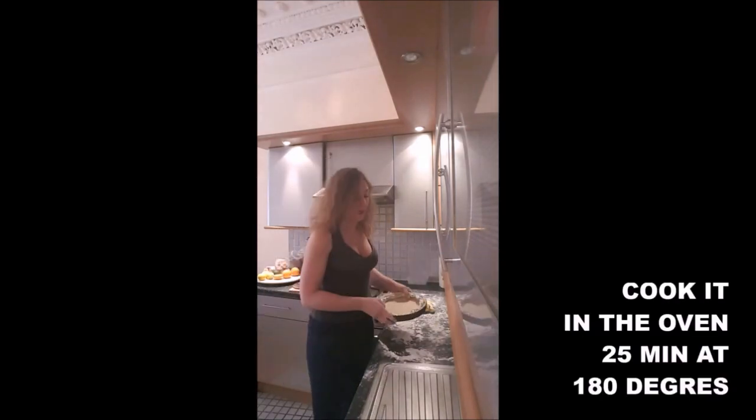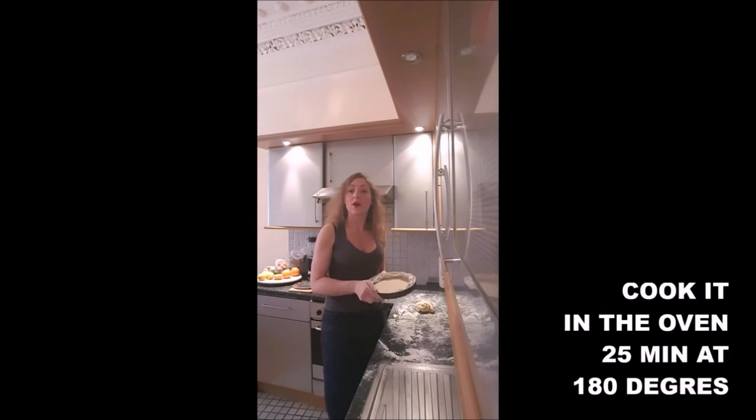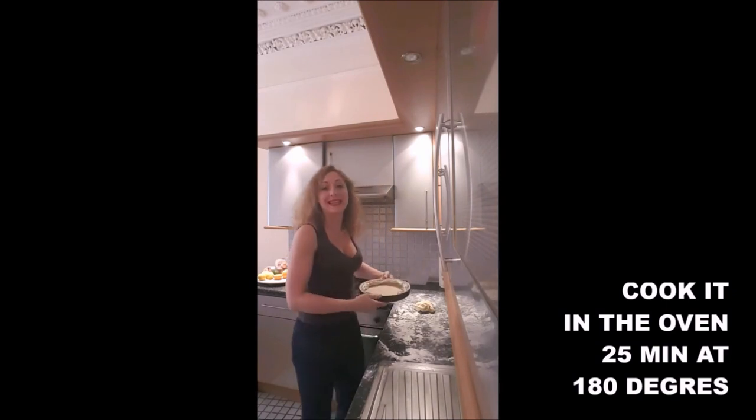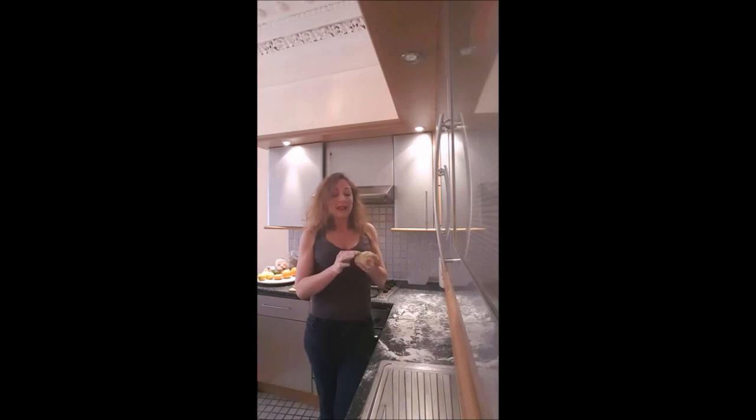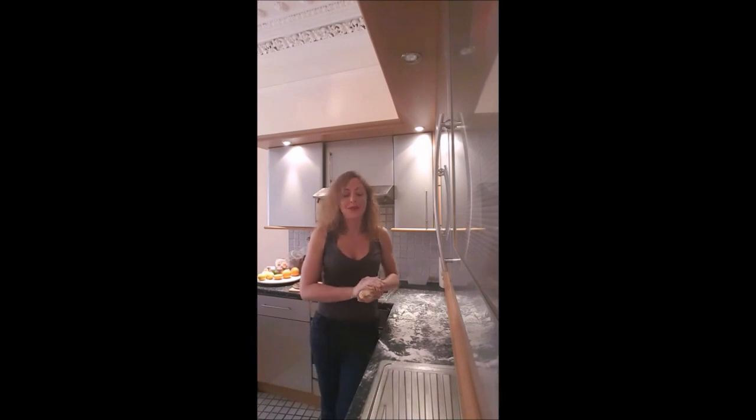It will look like that. And you will put it in the oven for 25 minutes at 180 degrees. With the leftover pastry, you can do a lot of other things, or you can just freeze it to use another day. If you want it to be a bit golden, beat an egg and use it to paint your pastry just before you put it in the oven.